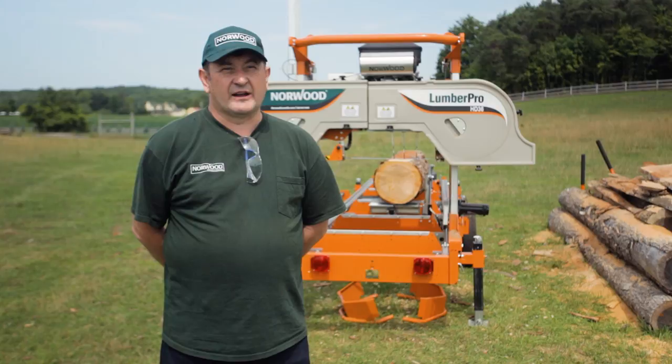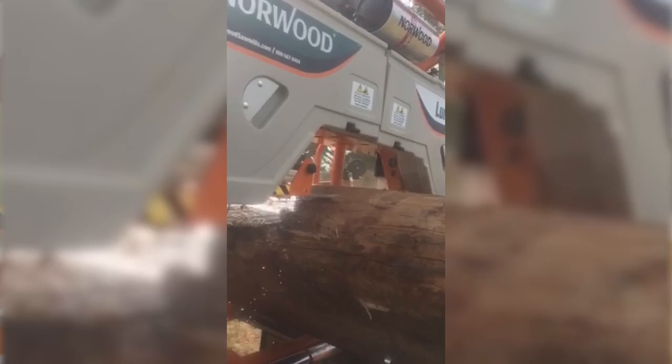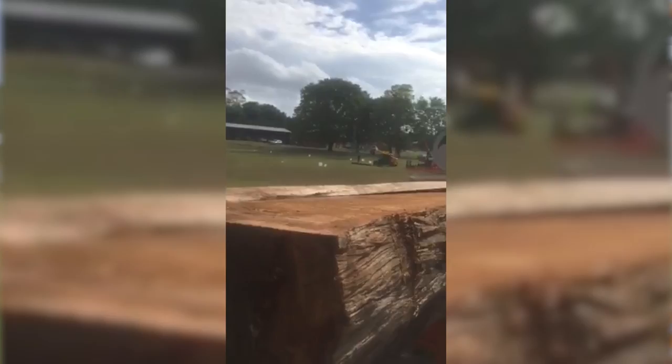G'day, it's Geoff from Norwood Sawmills Australia. I want to speak to you about milling Australian hardwoods with a Norwood band sawmill. A lot of people believe that these sawmills will not cut Australian hardwoods — they'll waver, you won't get good cuts, the blade goes blunt after half a cut, and you have to wedge when you're cutting.